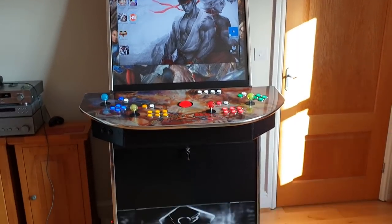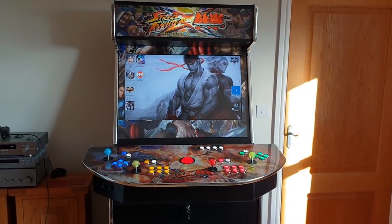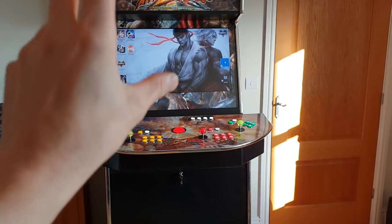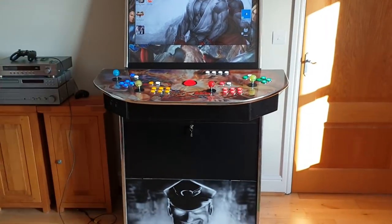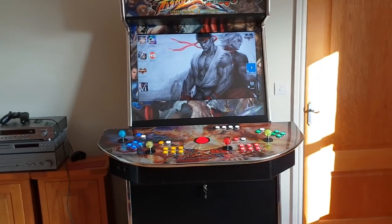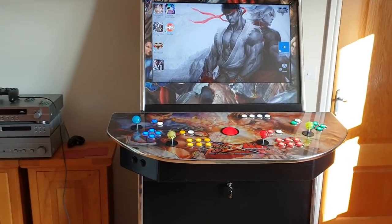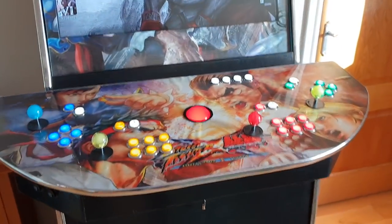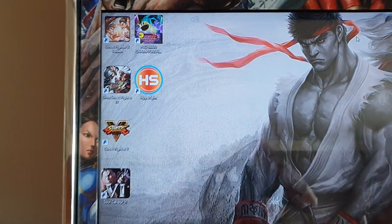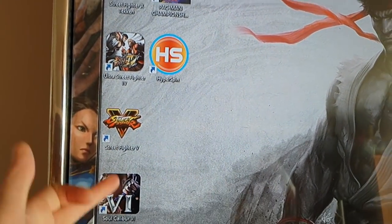I wanted to make a little video that might be helpful for some people. This is going to be part of a series of videos on this arcade cabinet. I've done a lot of work on it recently — you can't really tell from the outside, it looks exactly the same, but inside almost everything has changed. This particular video is really going to be a technical video for people that want to play arcade games running through HyperSpin, but also want to play newer games such as